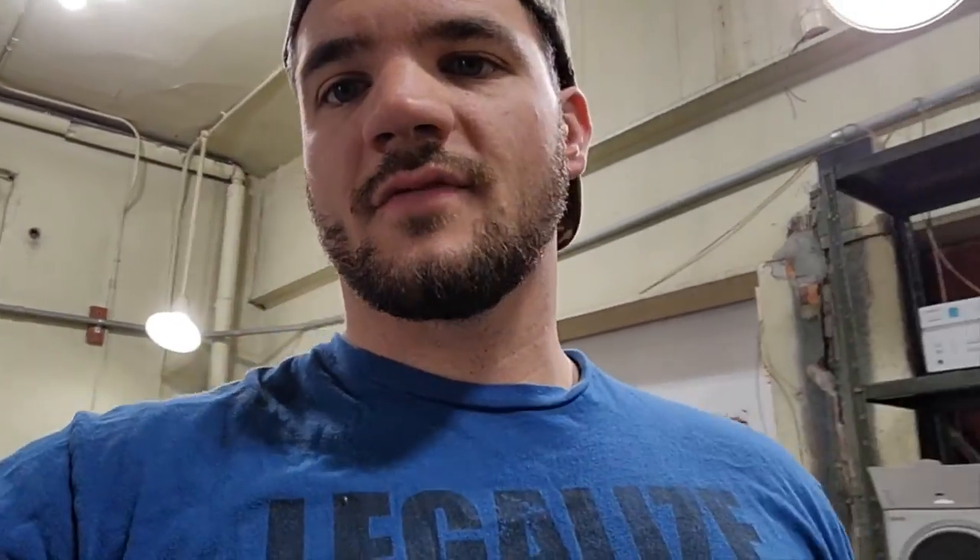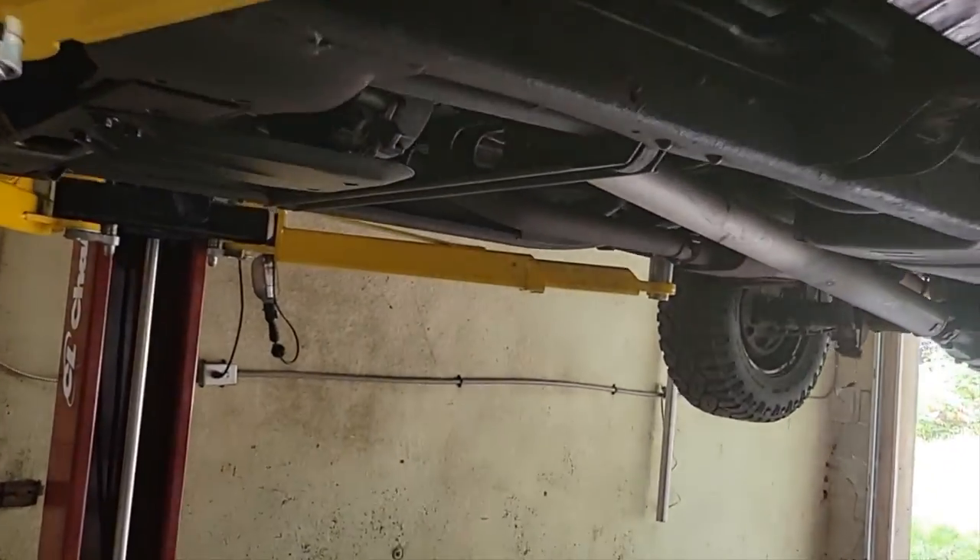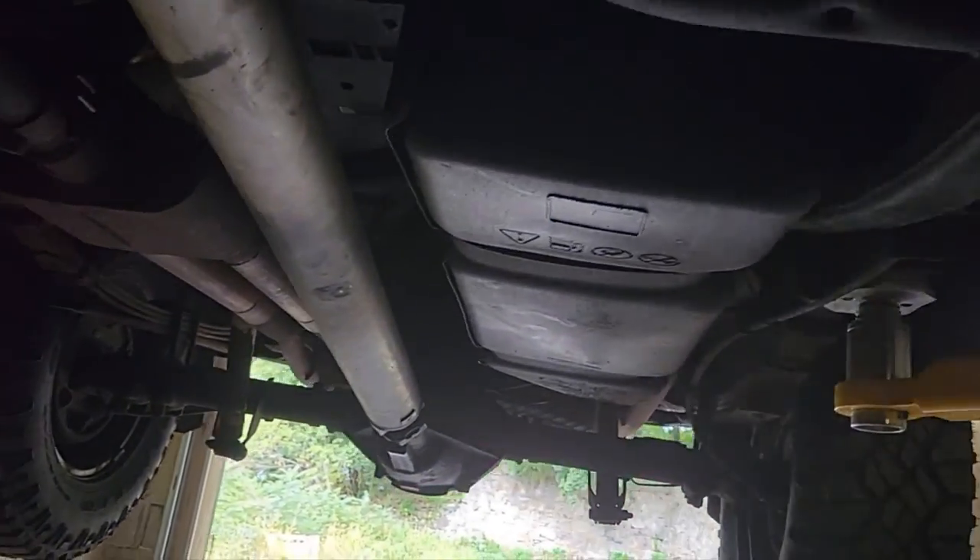So once you've gotten your truck or car safely jacked up, we want to give a quick inspection — just make sure it's not absolutely filthy underneath.